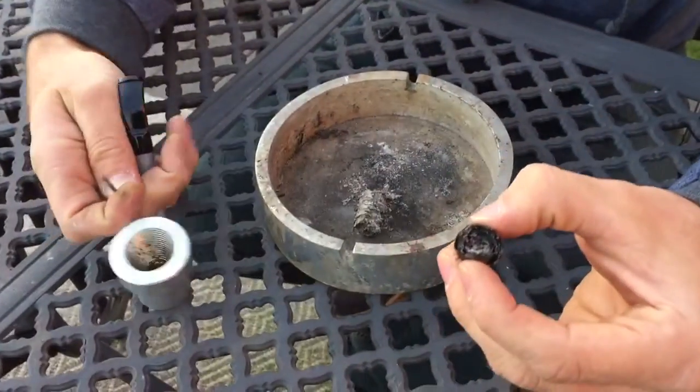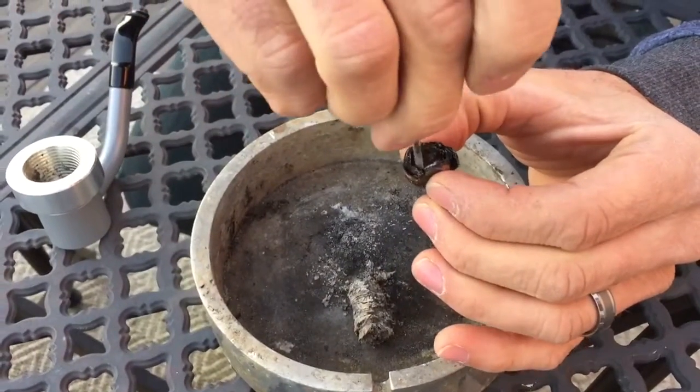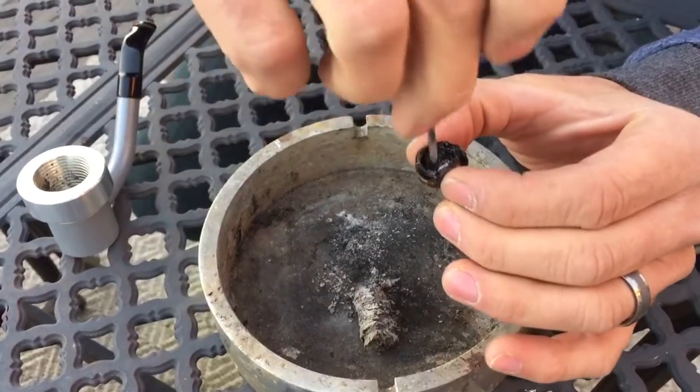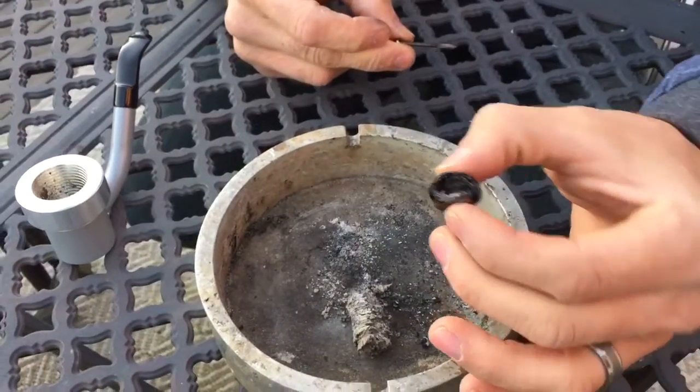Now you can see with this cigar — I'll take this spike and you can see I can pretty much poke the whole way through it. Right there, that's poked the whole way through. That's nothing but ash. I smoked that cigar to nothing.